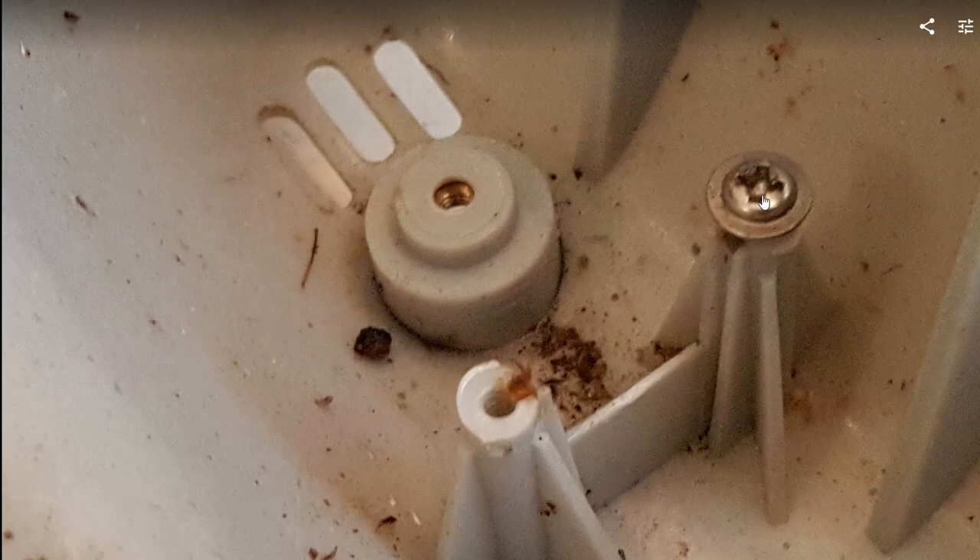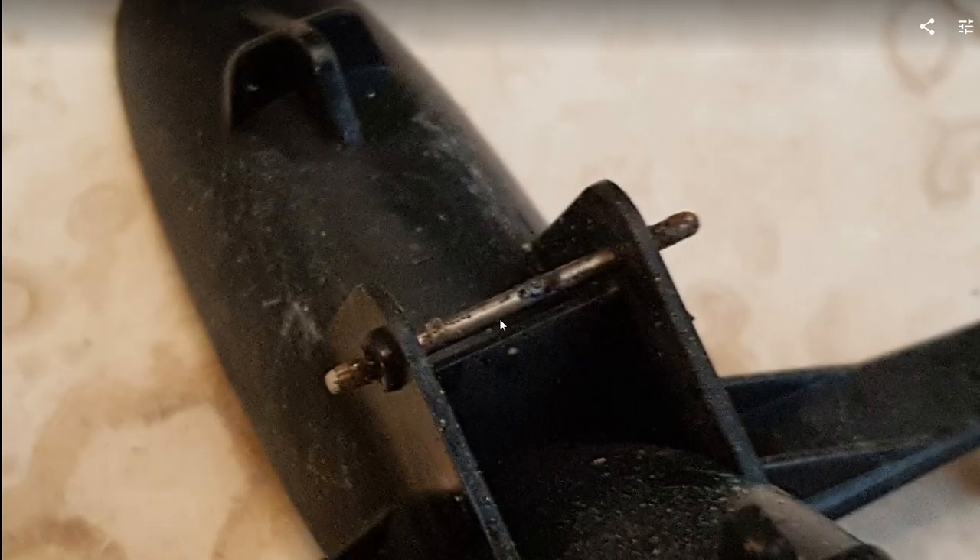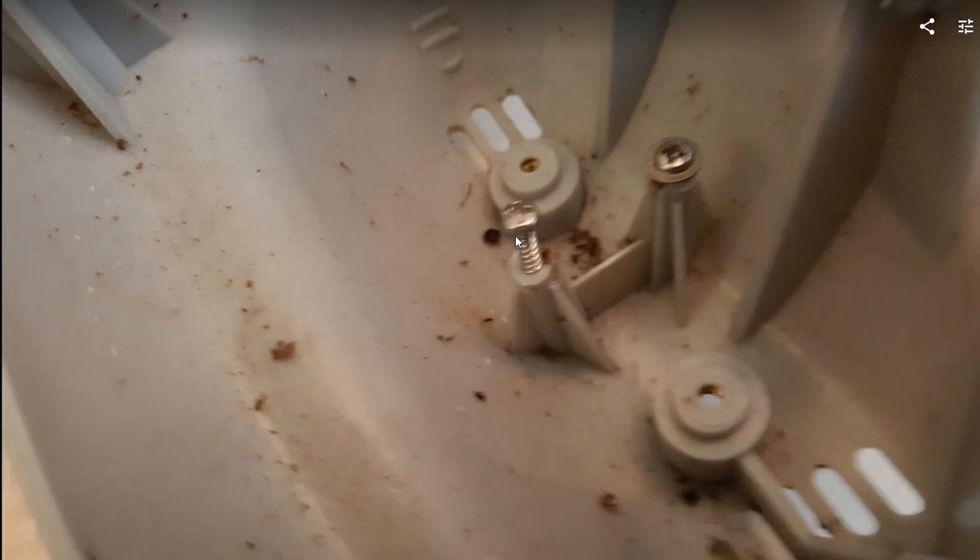If you want to clean it, you can take the screw out, but it's actually not needed — maybe you can put a few drops of oil here as well. You can see the axle here, which is totally rusty. You can clean the whole thing with some oil and a tissue, or if you don't want to, just put enough oil on it and it will do the job again for a couple of years.